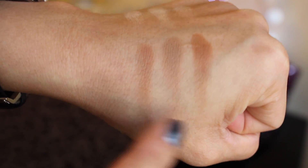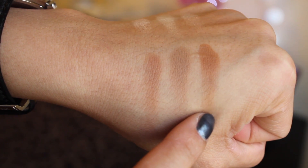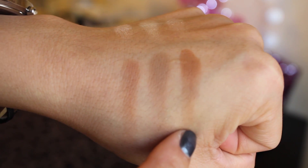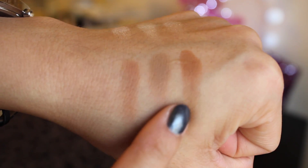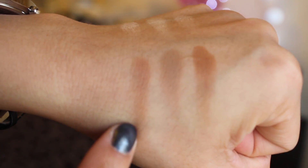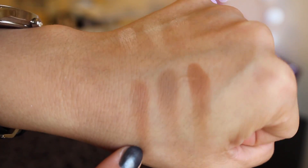The first bronzer color is called Java. The second is called Fawn, and the last is called Havana — that's my favorite because I use it in the hollow of my cheeks to contour. It's matte and it blends so easily. Fawn I probably use the least, but Java I use around my forehead, temples, and jawline.